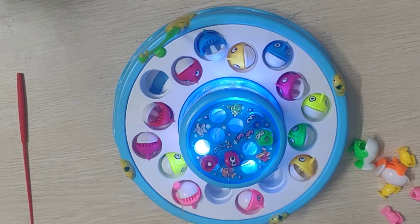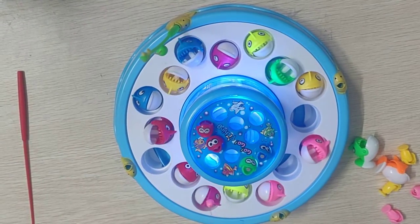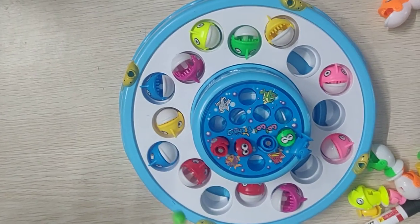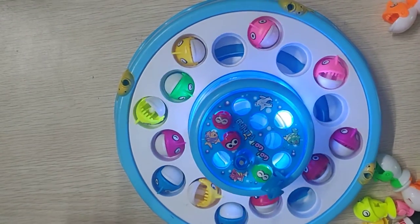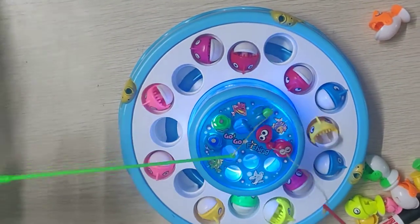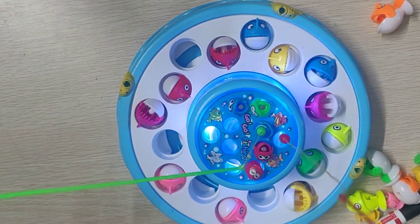Sometimes we cannot get the big ones. So we have to catch all the fishes. Then whoever catches more, they are the winners. My dad and me are playing.